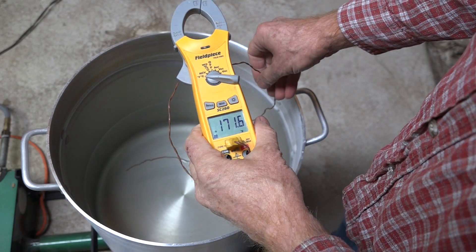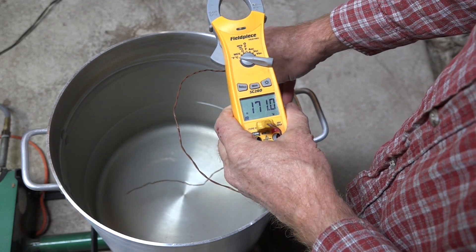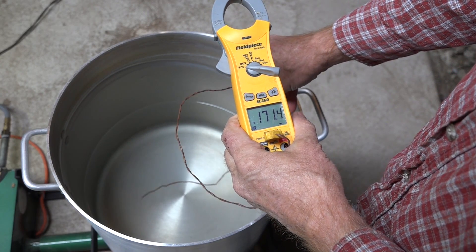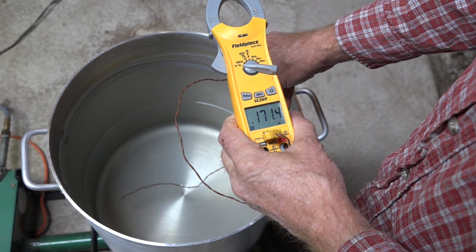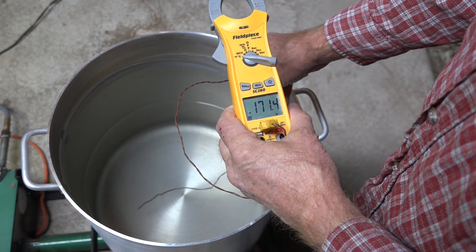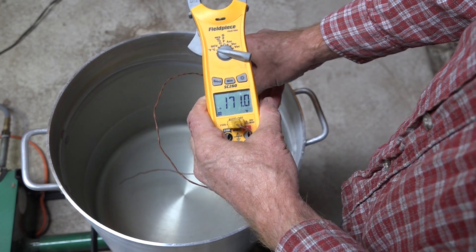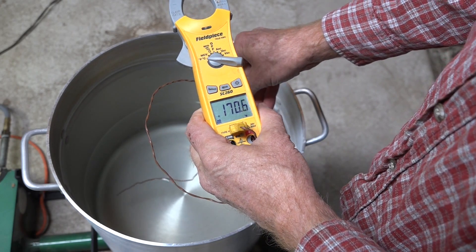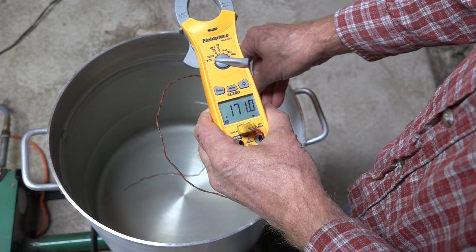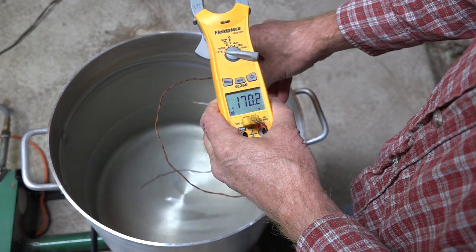I've got my strike water, it just pretty much timed out just right to be the same temperature as what I needed for the mash at about the same time as I got the grinding done. 171 degrees — I'm looking for 153. It's a little cool in this shop so I'm going to put it in.